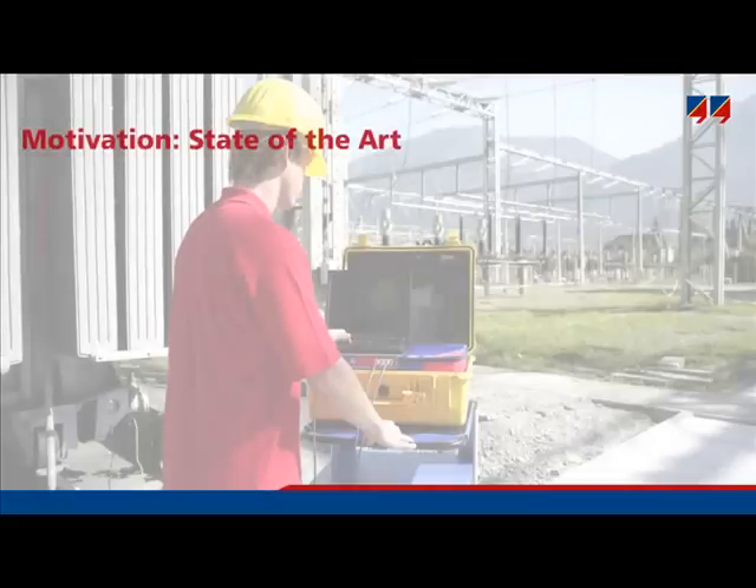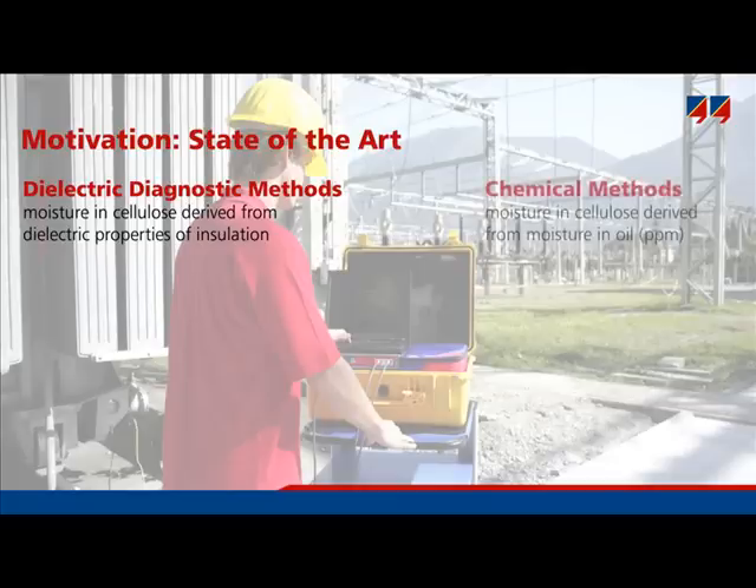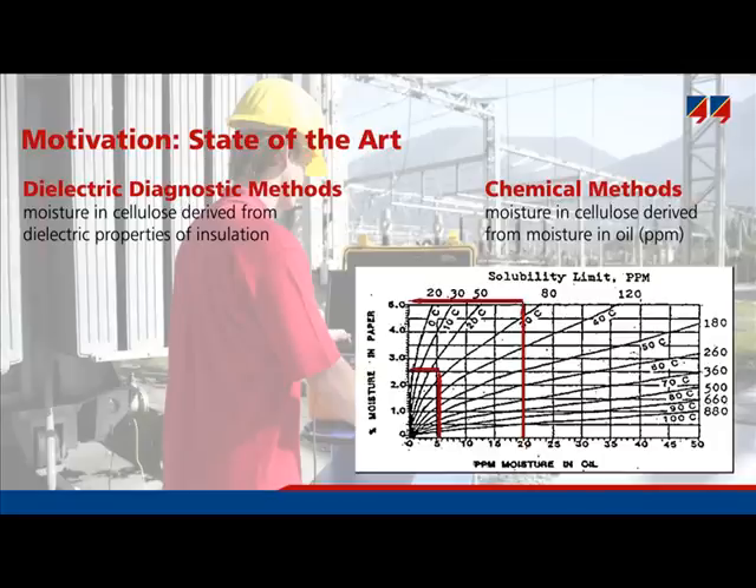To discover how wet a transformer is, there are at least two basic approaches. One is the dielectric response method, or dielectric diagnostic method — Deerana belongs to this group. This method derives moisture content of solid insulation from dielectric properties such as dissipation factor or polarization currents. There are also chemical methods where moisture content in oil is measured, an equilibrium diagram is explored, and moisture content in paper is derived from moisture in oil. This conventional approach has been used for 20 to 30 years.